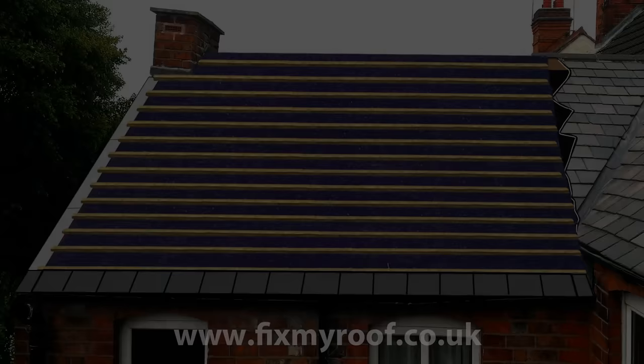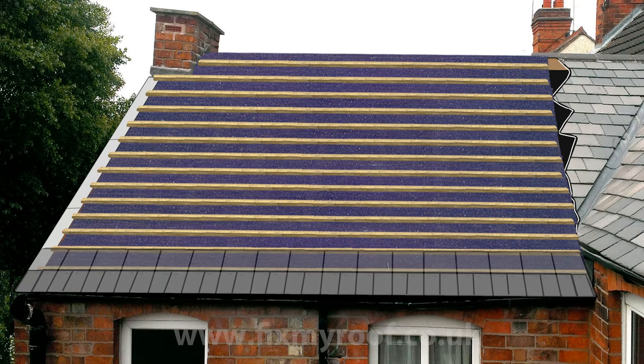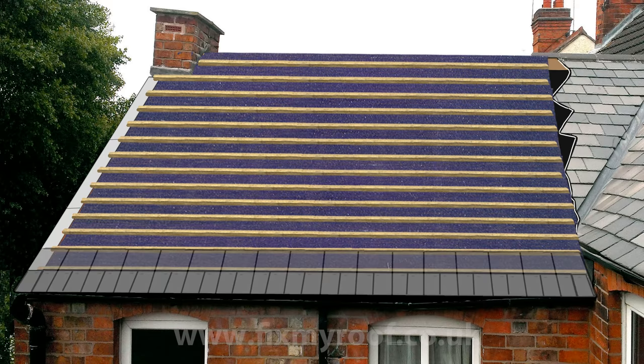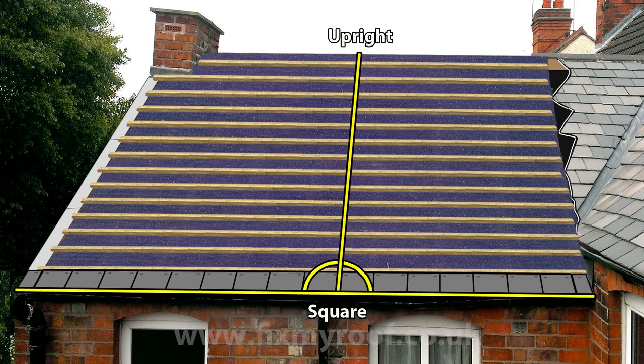Now we have the starter course set out, we know that the next row of full slates will fit into position like this. I've made the first full row of slates slightly see-through so you can see how they overlap the eaves slates in a brick bond pattern. Now we know everything is spaced out correctly, it's okay to fix the eaves slates into position. Just before we start nailing on the rest of our new roof, it's a good idea to set out some reference points for upright and square. This will help you not only make the roof look nice, but keep your gaps and side laps nice and even.